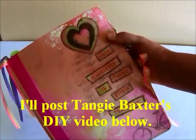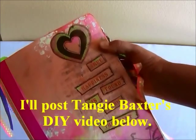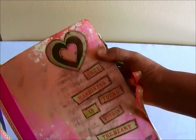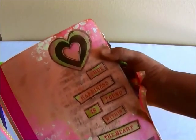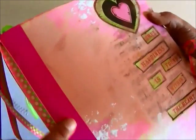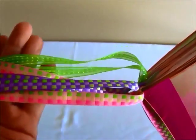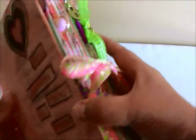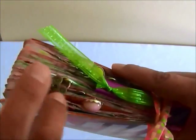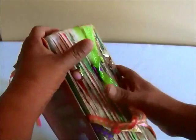I'm going to go ahead and show you the inside of this junk journal. The cover says, 'True Happiness is Found Within the Heart.' It's so pretty and I just didn't add any embellishments to the covers because the paper was already so pretty. I have some hot pink duct tape that I added to each one, some ribbon from Hobby Lobby, and paper clips with charms. There's a closure here — just ribbon.